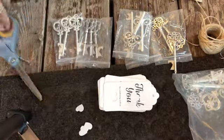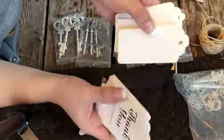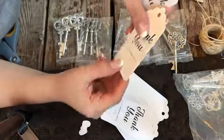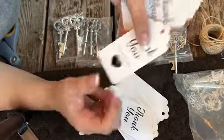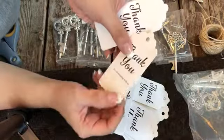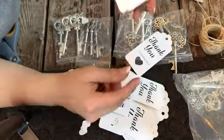Hello everyone! Today on Rosie's Reviews, I'm going to be showing you guys the wedding favors I did for my wedding. There was a lot of things to choose from. Mostly guests like to take home candy, some jelly beans in a box, thank you for coming, that sort of thing.